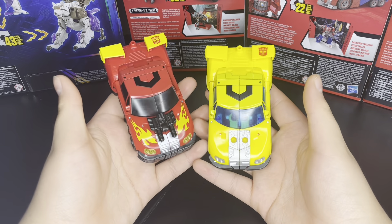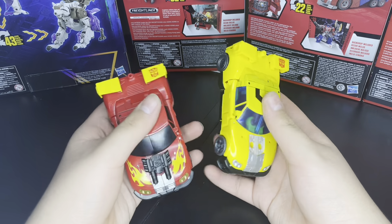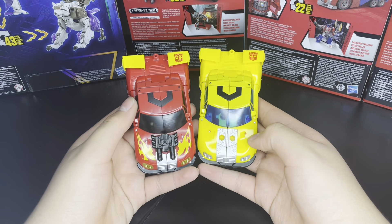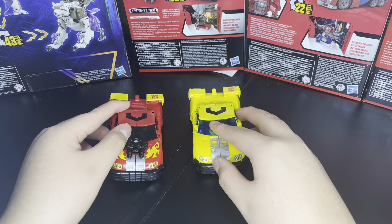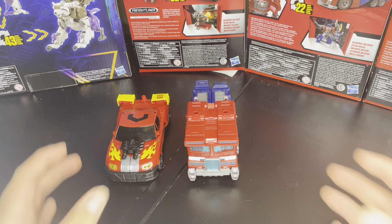The flames are missing on this one because of the Powerlinks deco. Spoilers are the same — well, the top spoilers are the same. Here we have them alongside the Siege Optimus, which is the most accurate in size to the Armada one.